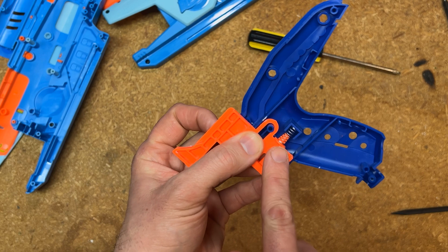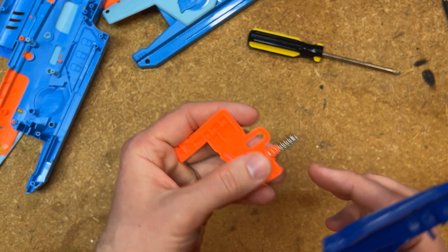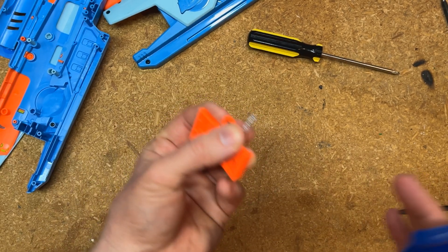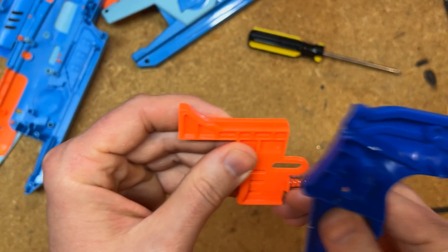On my unit, this spring is pretty well attached to the trigger, so when I pull it out it doesn't go flying, which is very nice. But I would still be careful when pulling the trigger out just in case the spring isn't attached quite as well as mine is.